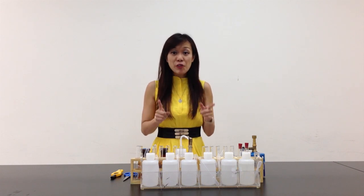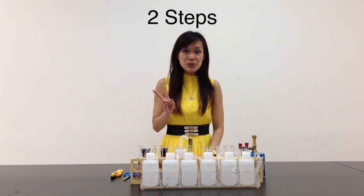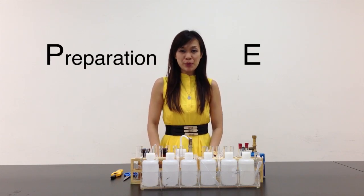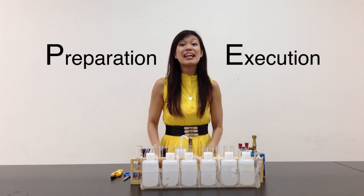But as I always say, do not fret. When you're doing practical exams, what must you remember? The basic two steps — I call it the PE. P stands for Preparation and E stands for Execution. Are you ready? Let's start preparing.